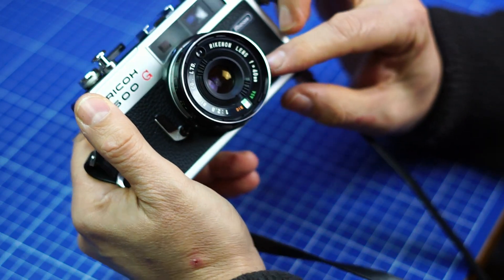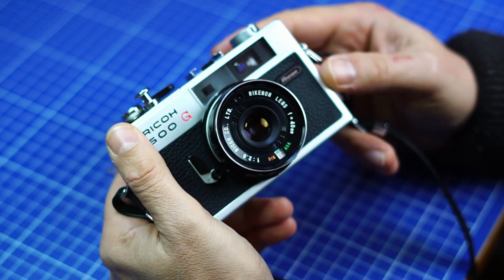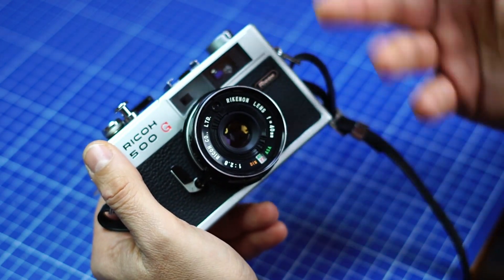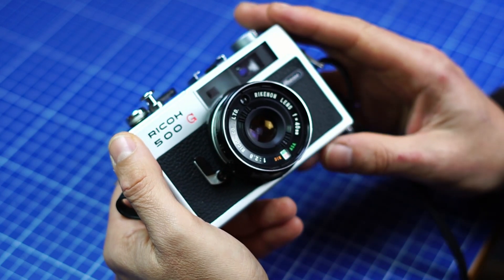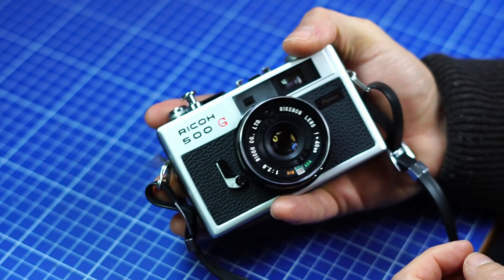The lens is a 40mm Ricohenon opening at f/2.8, so not the brightest of openings. If you compare it with a Canon QL17, which opens at 1.7 or 1.9, or the Minolta series of the 60s — this is a similar camera, so rather compact. I quite like it.